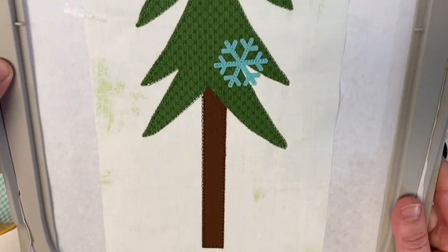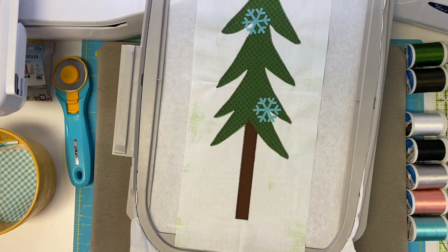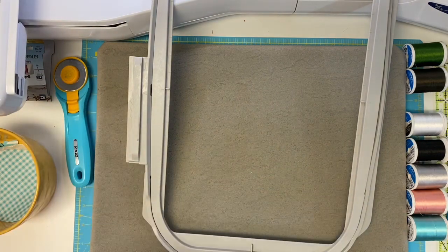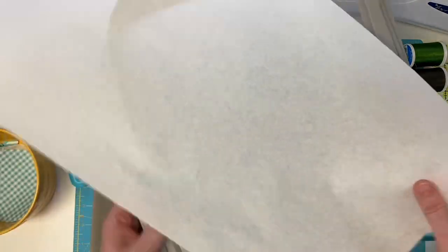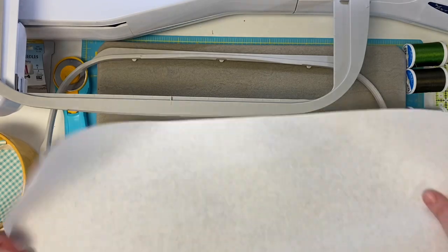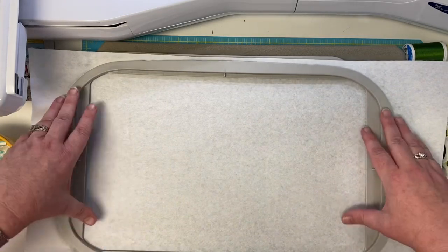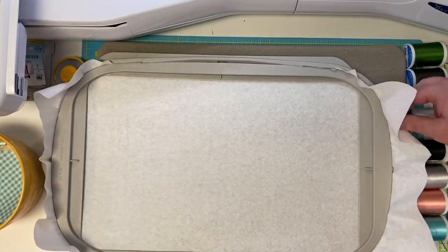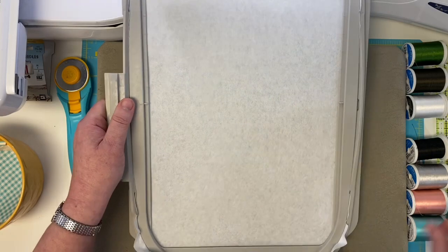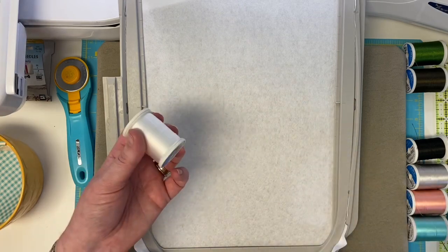Just like that, your second tree — block one — is totally finished! I'm so excited because the next block in this tutorial is finally our gnome! So we're just going to re-hoop our stabilizer again, load the file for the first gnome which is block two. Load that file for block two, put your white thread on your machine, and stitch that first step. Just like we did with the trees, we're going to put our fabric in place using that T in the middle of our hoop.